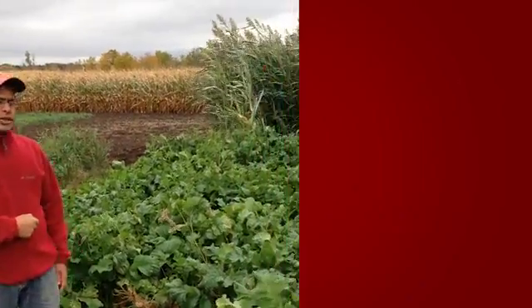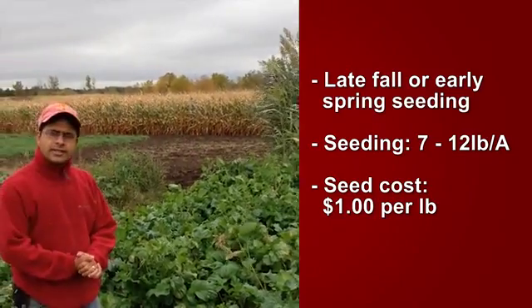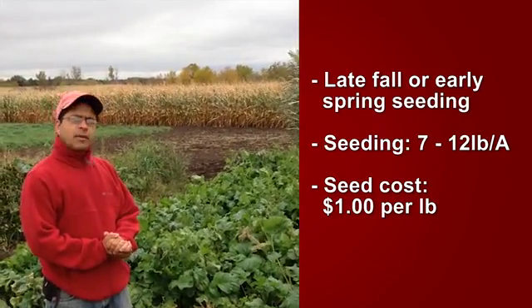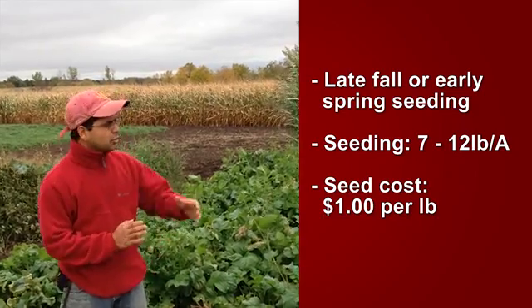Growers have a lot of options to choose when it comes to cover crops, depending upon when their field is open. One of the cover crops which is the highlight for today's talk is the oilseed radish. You can see the oilseed radish patch behind me. This crop was seeded in the first week of August and had a seeding rate of about 12 pounds per acre. Today is October 16th — it's about two and a half months since we seeded the cover crop.